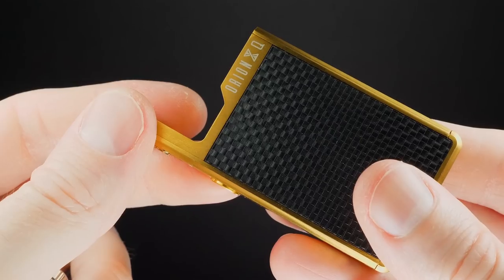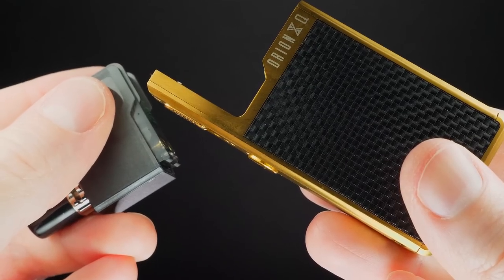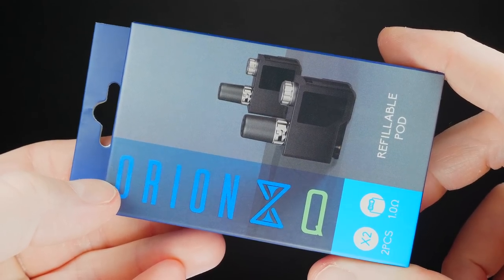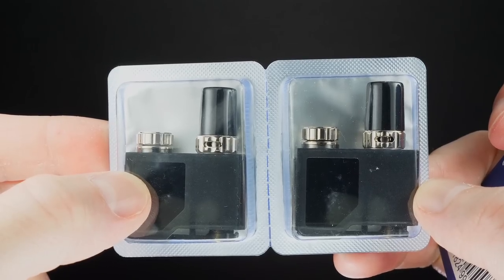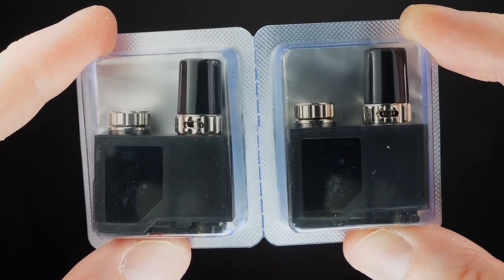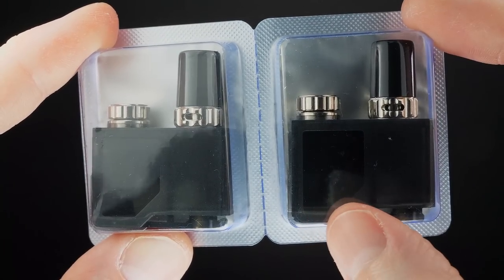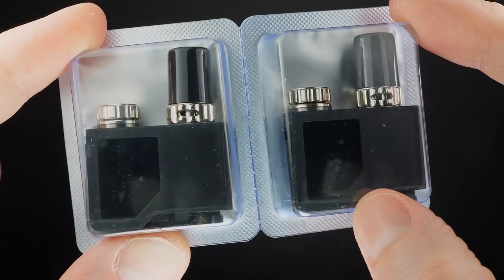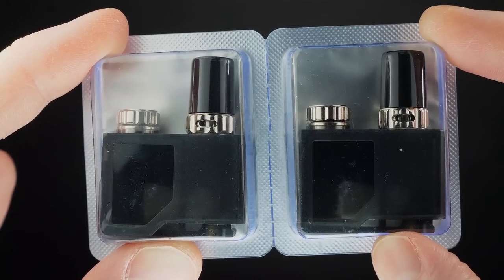I wish they would have included two pods — they only include one, but you can buy pods separately. You get two pods in the extra pack and the price I'm seeing online is anywhere between $10 and $12. The pods available separately are the one ohm Kanthal coils with organic cotton. I've also heard through the grapevine they offer 0.5 ohm Kanthal coil pods, though I've never personally seen them.